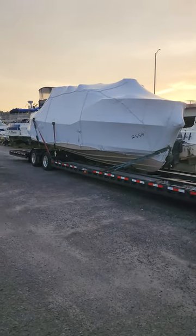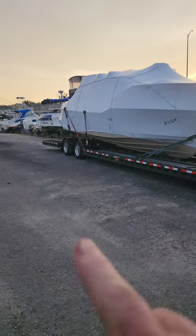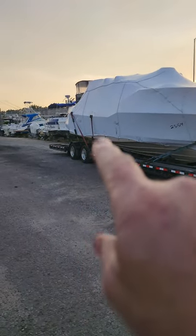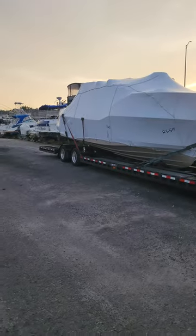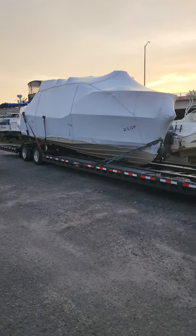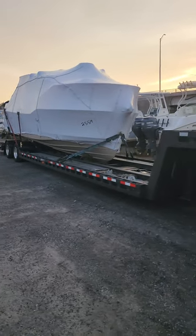25-foot Ranger, legal size boat - no screw pads needed. Just make sure you put that extra strap on each side and it'll keep the boat from rocking. You know who I am, you've got my number - any questions, give me a call.